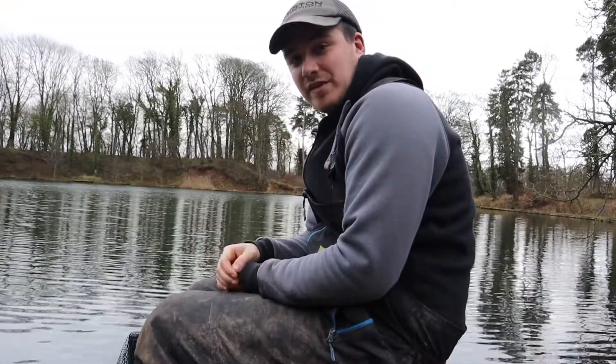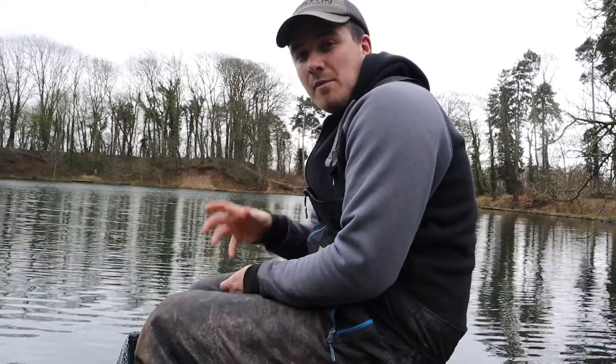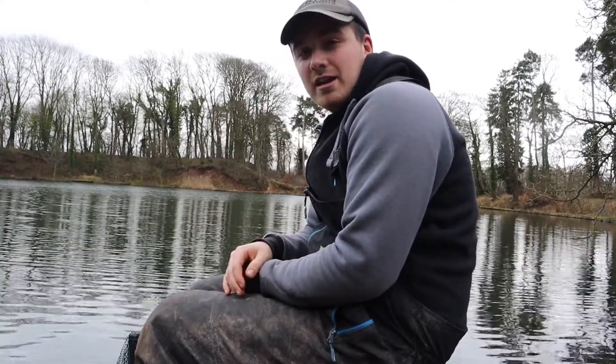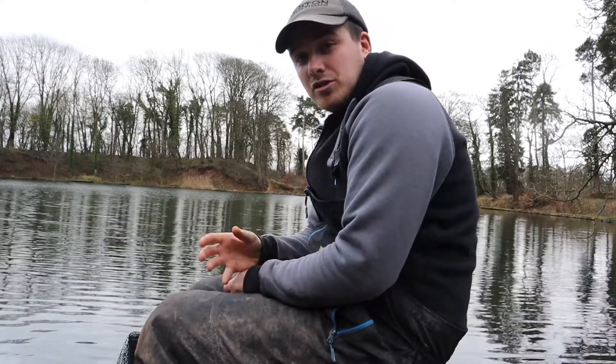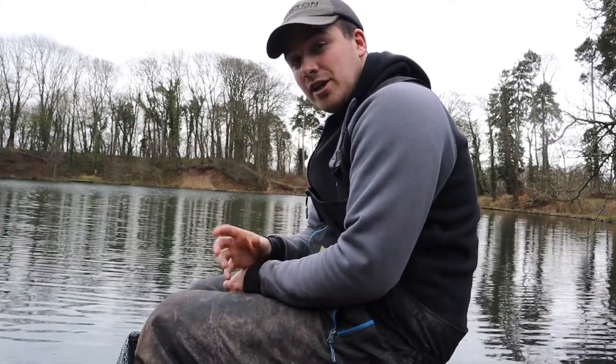Welcome to Back to Basics. In this video we're going to show you how to mold a method feeder. A method feeder is an effective way of fishing and when fishing it correctly it can be deadly. I'm just going to show you how simple this feeder is to load and you're going to need a few things.